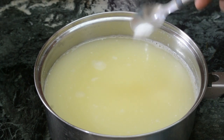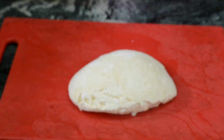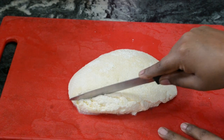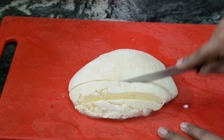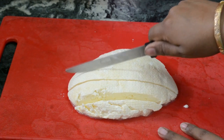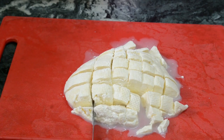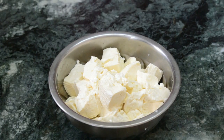Add salt to the whey water and keep it aside. Take the cheese curd and slice it into small cubes, and set this aside.